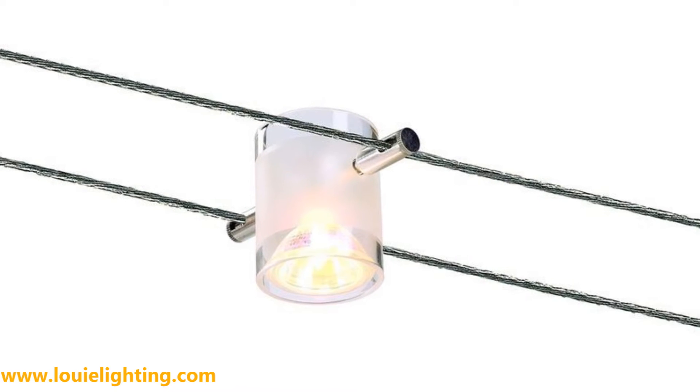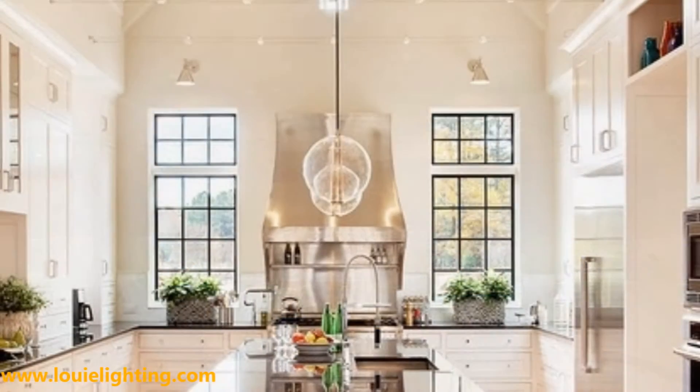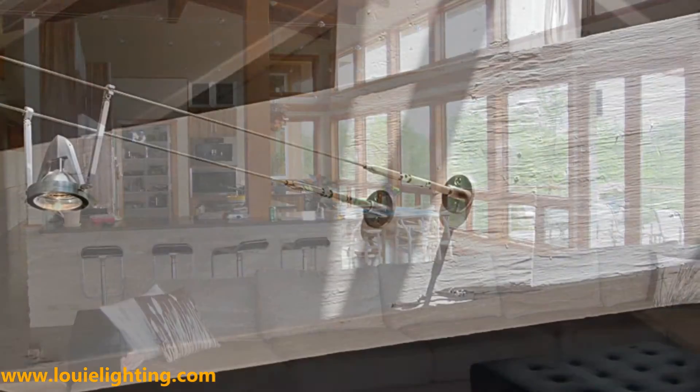Cable lighting can be line voltage or low voltage systems and uses conductive tension cables. The cables are hung with accent, ambient, and decorative heads or pendants, and run in parallel lines below the ceiling. The cables can be mounted wall to wall, ceiling to wall, or ceiling to ceiling.